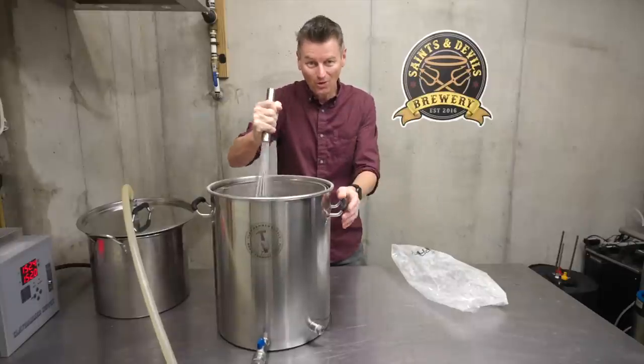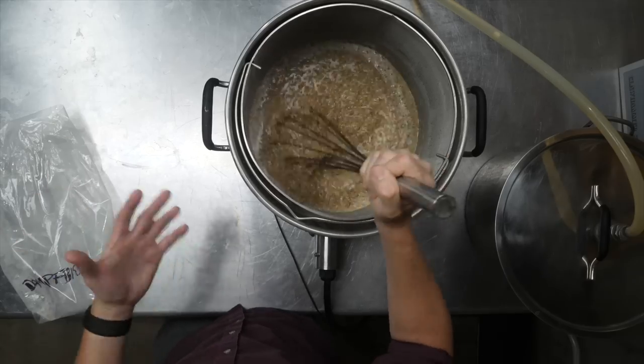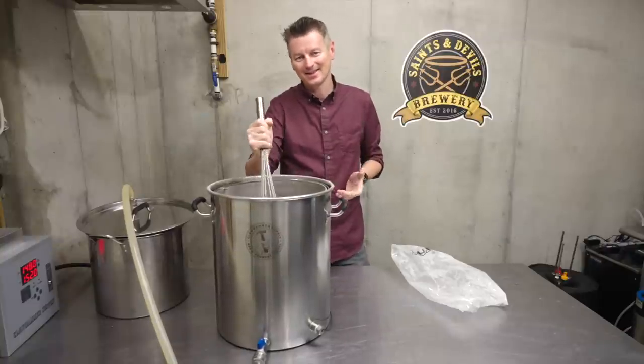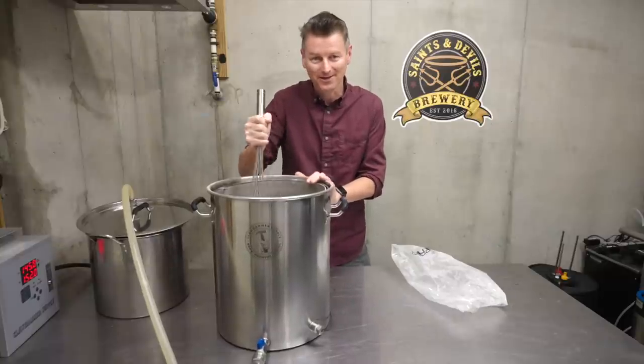You ferment this warm. I'm going to ferment this above 21°C or 70°F, and by doing that the beer will probably ferment quicker. And secondly, just by fermenting that yeast a little bit warmer, you'll get a bit of a phenolic aftertaste in the beer, which is what I'm going for with this.